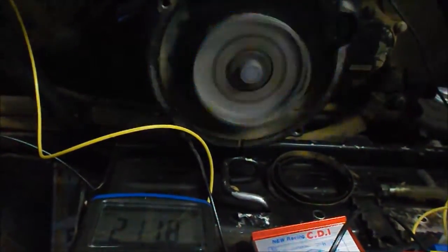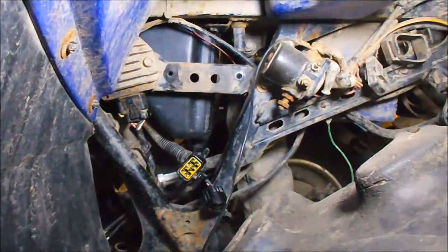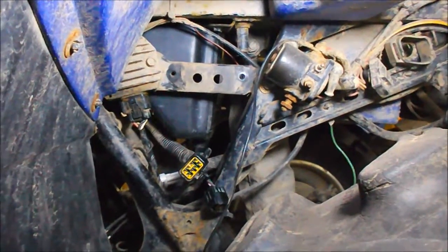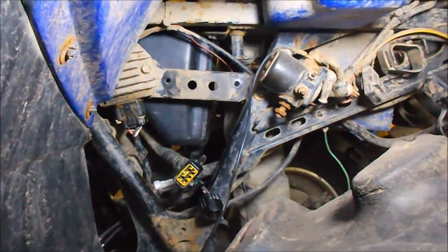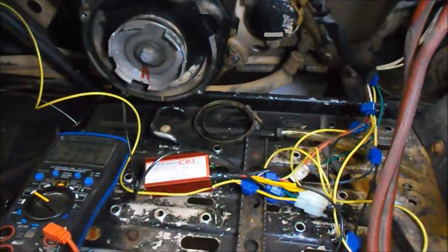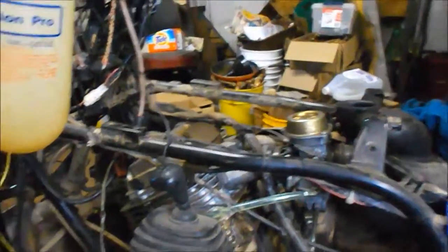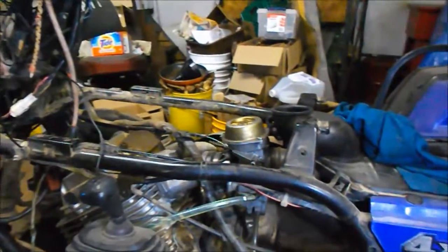Very, very smooth. That's where the old CDI goes. I just got it bypassed, everything right there. It's quite the rig. It should be okay.